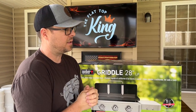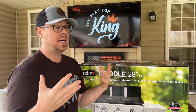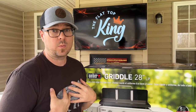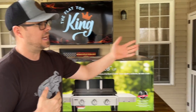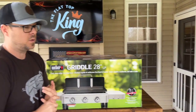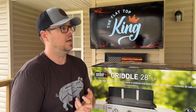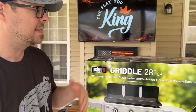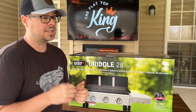Quick little backstory - growing up, my dad had Weber kettles. That's actually how I learned my passion for outdoor cooking. We always had Weber kettles. I still have one today. I've had everything from the 18-inch to the 22-inch, the Performer, and now we've got the Weber Summit Charcoal Grill. So this is the Weber griddle.